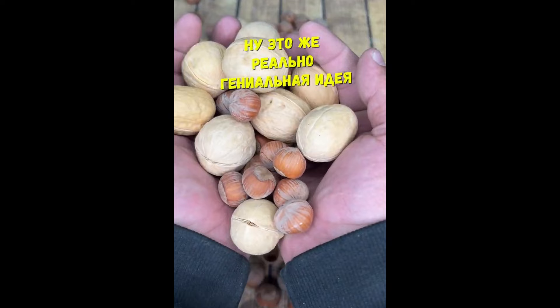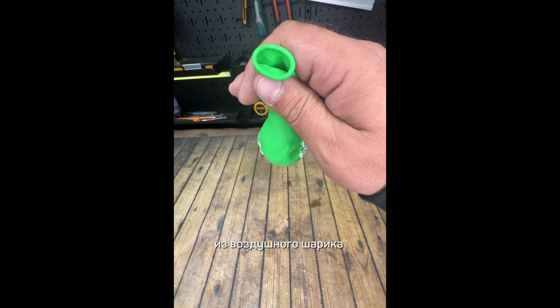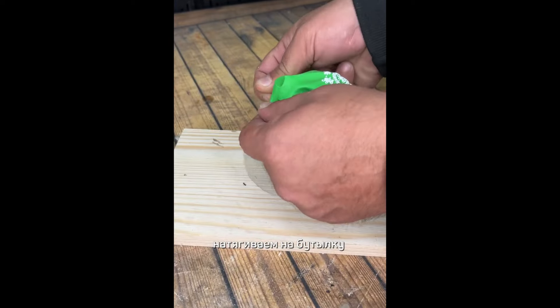Но это же реально гениальная идея. Берем бутылку и отрезаем вот так. Выпускаем воздух из воздушного шарика. Натягиваем на бутылку.